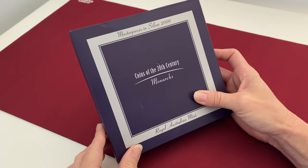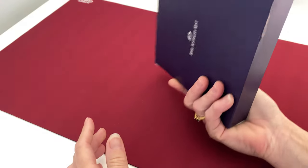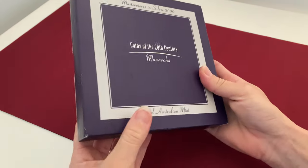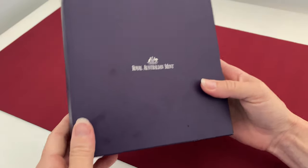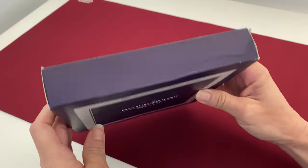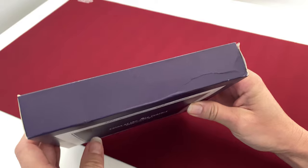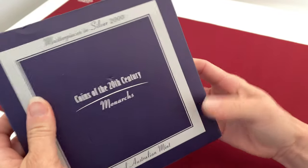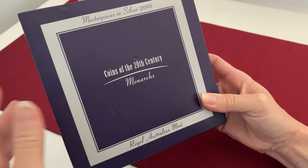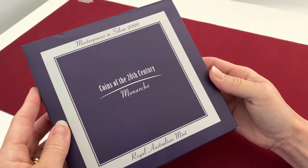I'm also showing you this almost as a warning. This set was actually purchased cellophane-wrapped — fully sealed. As you can see, it looks alright, and obviously in the photos it looked okay, so we thought it would be pristine. It wasn't.